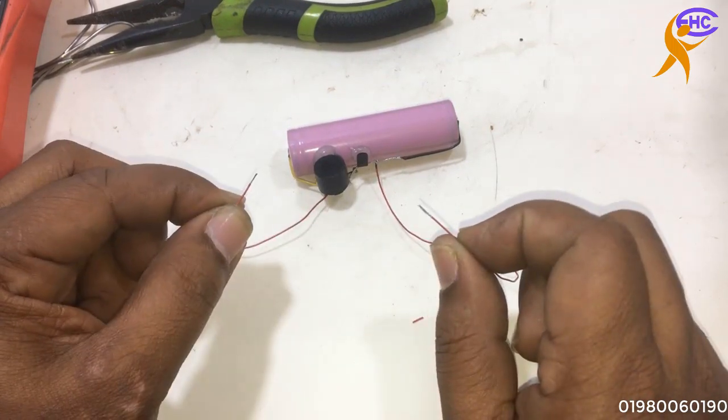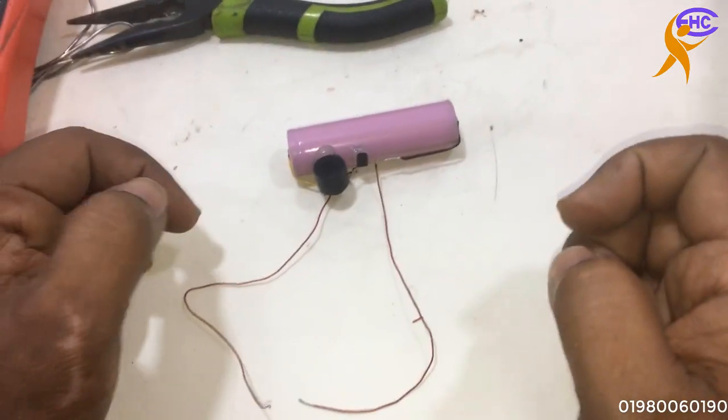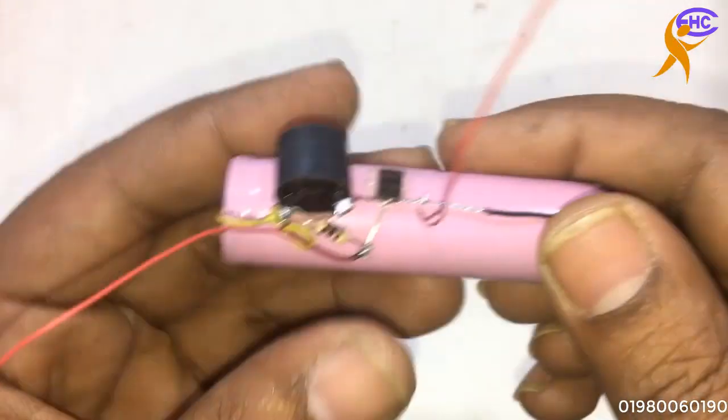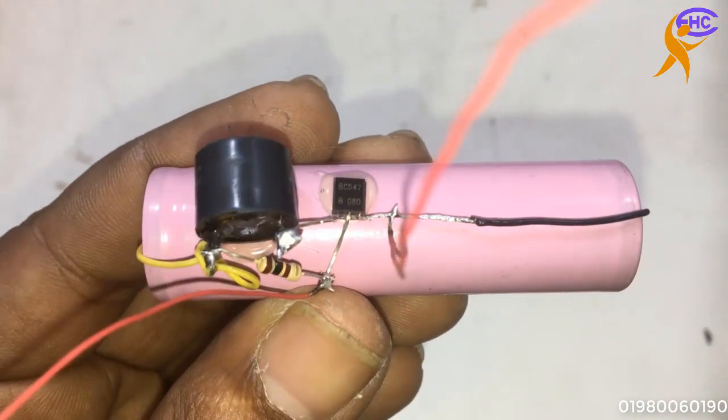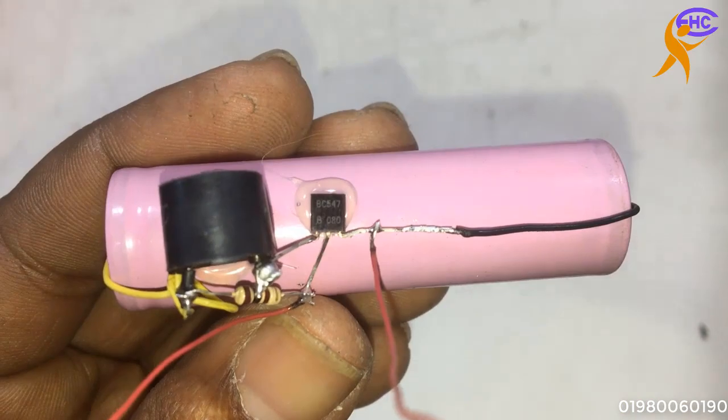So this is a very nice circuit design to protect against unexpected people in our business, our home, our countryside, or anywhere. We can use this security alarm. Thank you.